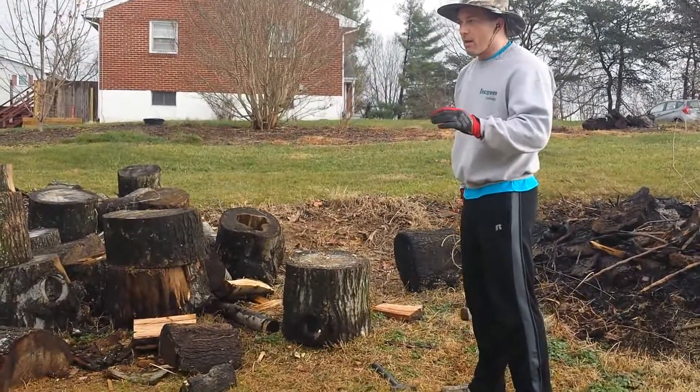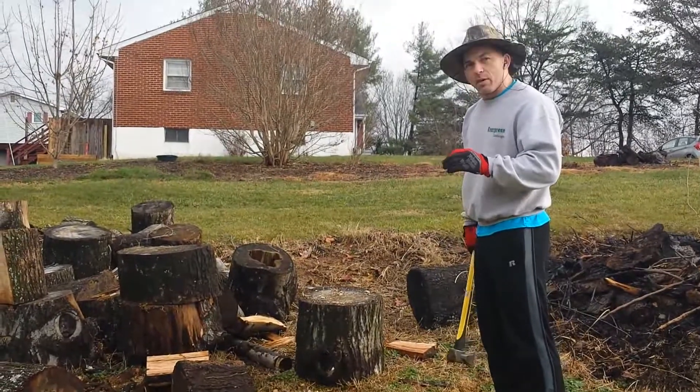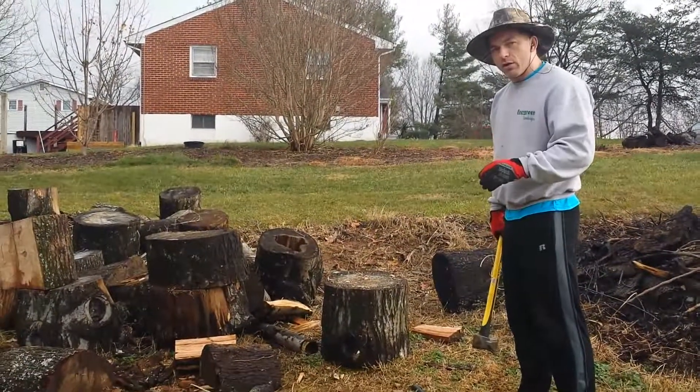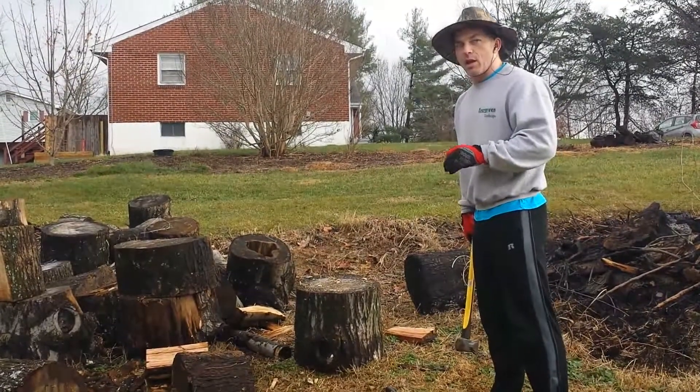Make sure you keep your wood dry. Make sure you keep wood split and on hand ready to go. But if you don't have any already split and seasoned, make sure you keep what you have to split dry.